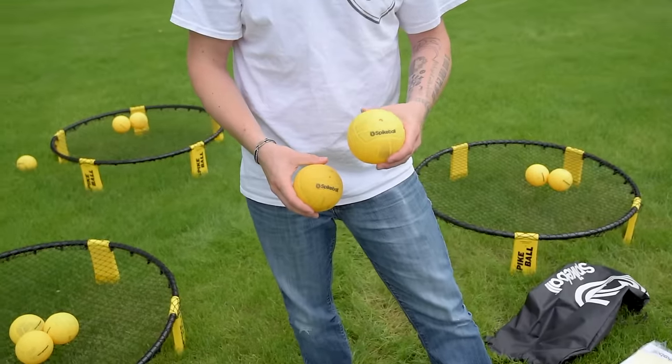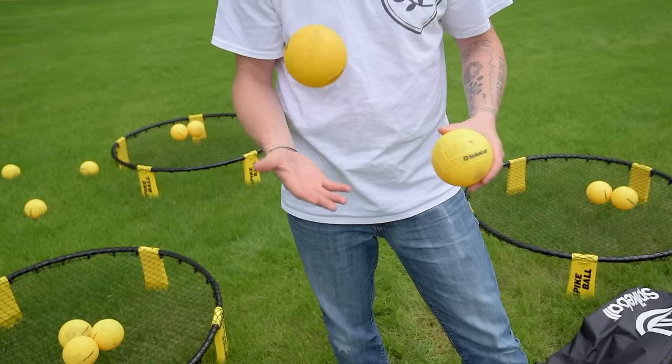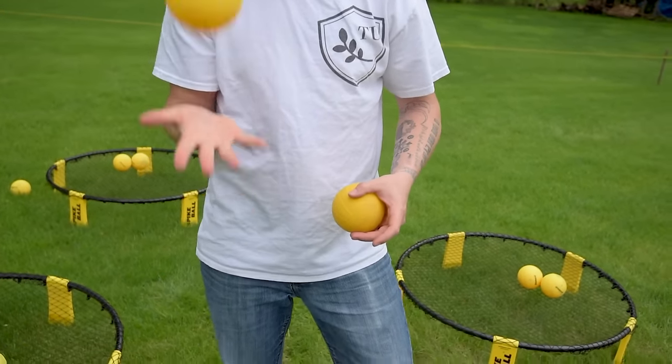Some people like the balls firm, but us semi-professionals like it a little soft, which gives us more finer control of the ball. Overinflated balls are just harder to control.